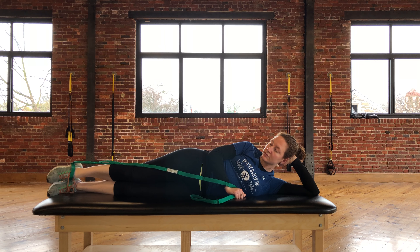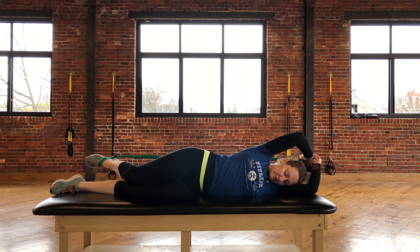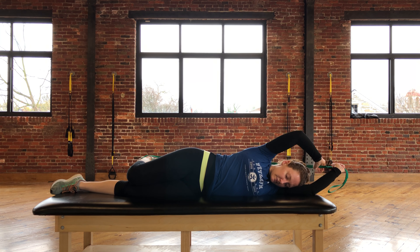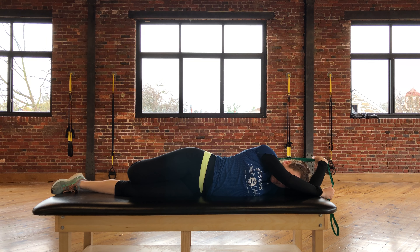From here, you're going to take your arms and pull on the strap so that the top leg bends behind your body. You're going to make sure to keep your top thigh on top of the bottom thigh while allowing the knee to bend as far as it will go.